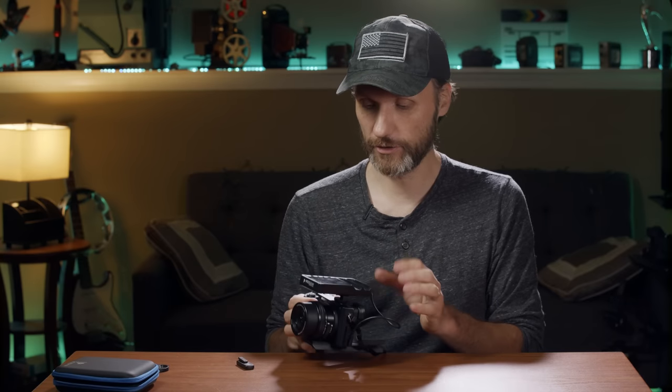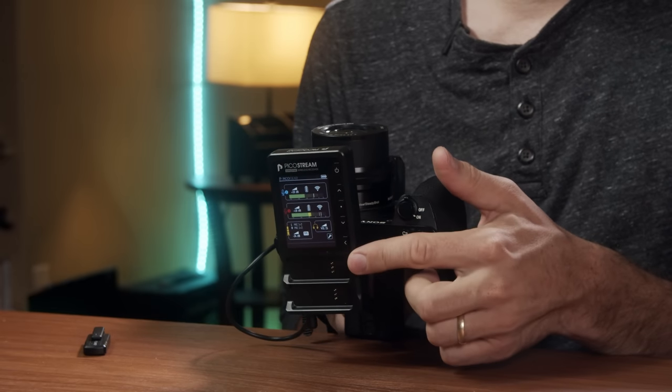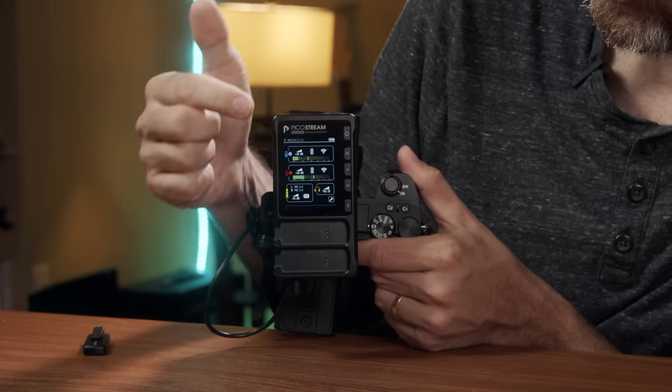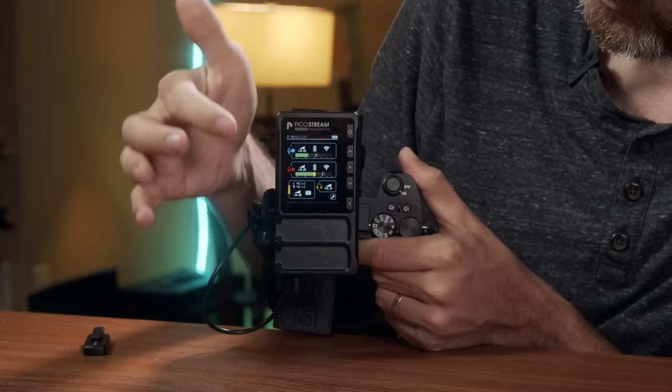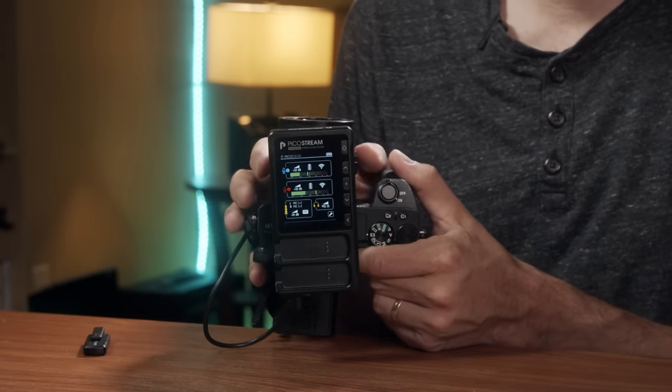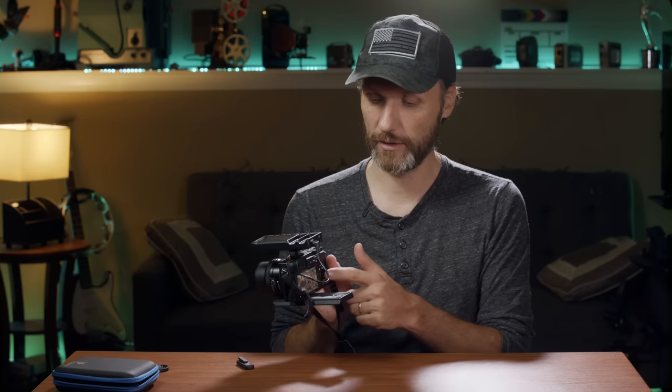It has a really nice digital display that shows you all the information about the different microphones — battery life on the receiver and both transmitters, signal strength, headphone volume, and other settings you can adjust. For the tests I did outside, I used just the default settings and adjusted my audio levels independently in the camera. I've got both mics on and I'm gonna walk away from the camera to do a range test.